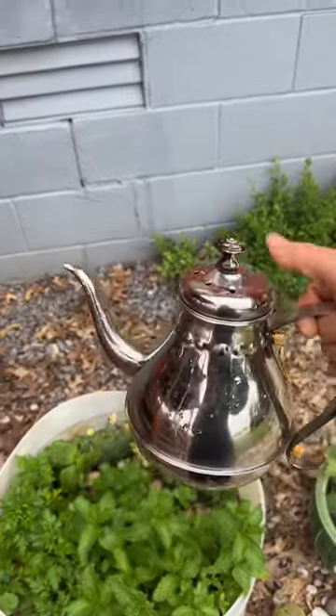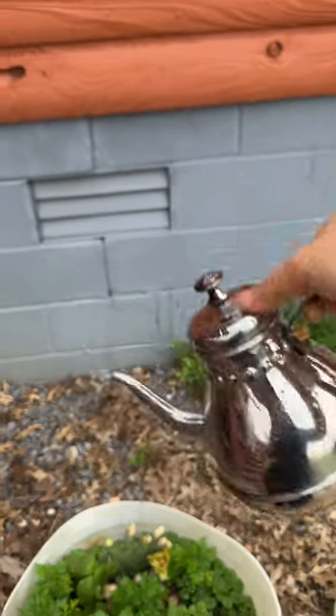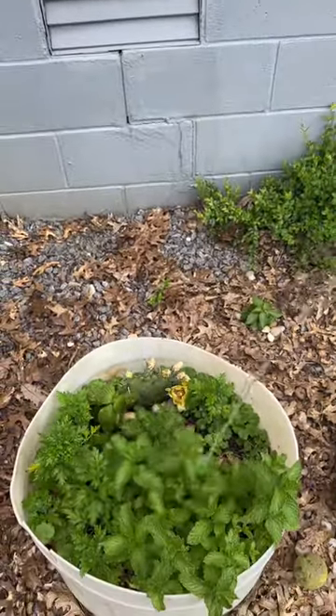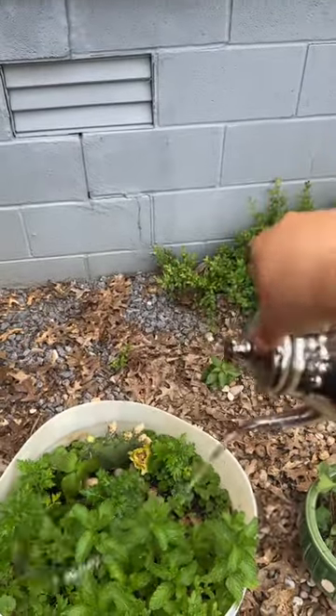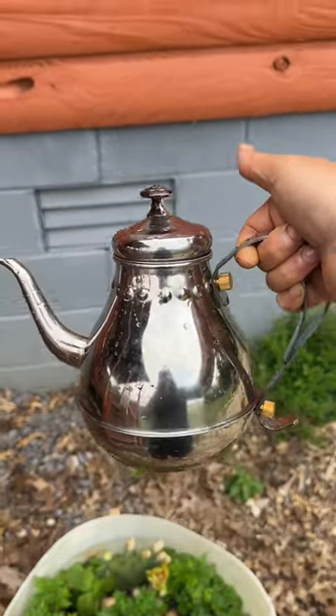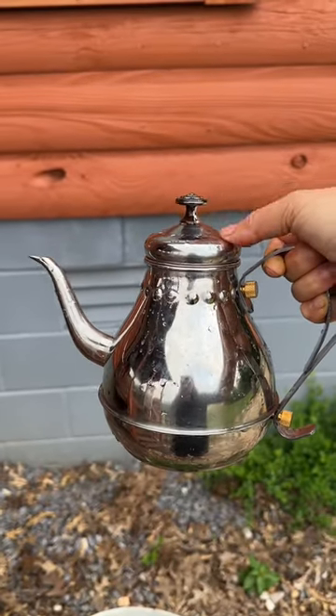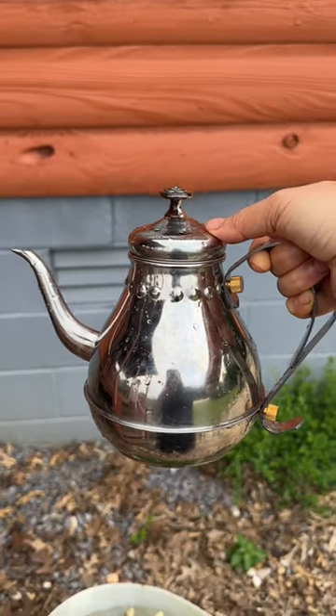You can make tea, and you can cook in it, and you can use it to water all your flowers and plants. It's so cool. You can get this teapot — it's so cool. You can make tea, boil the tea, cook the tea, and you can use it for this.